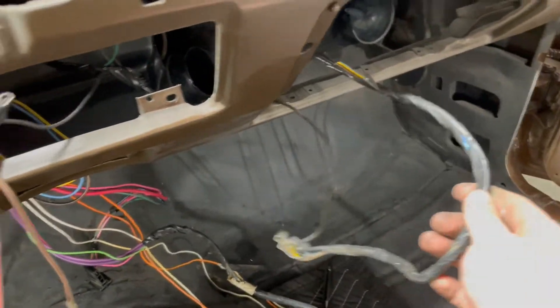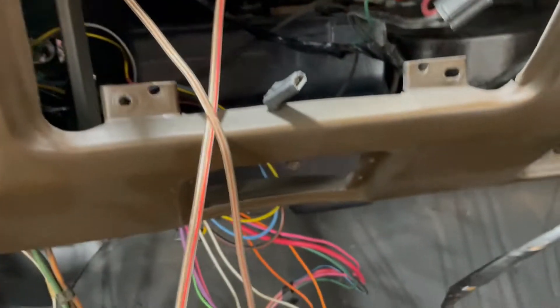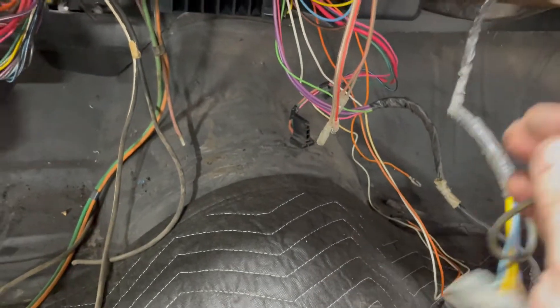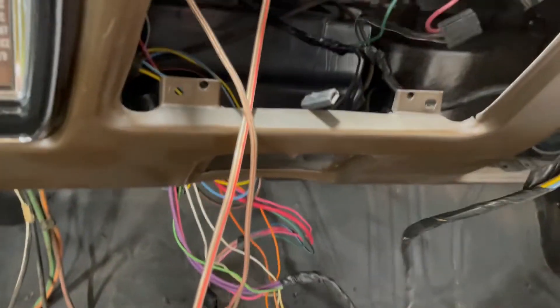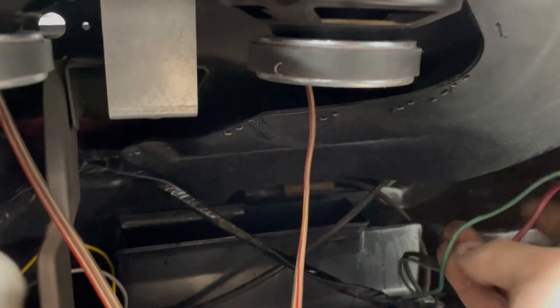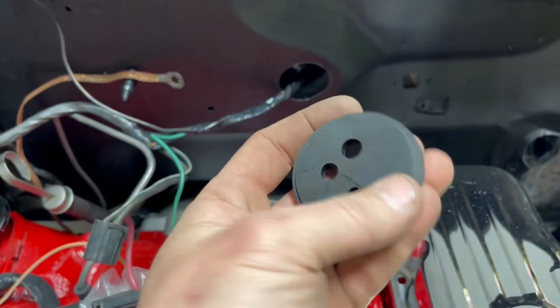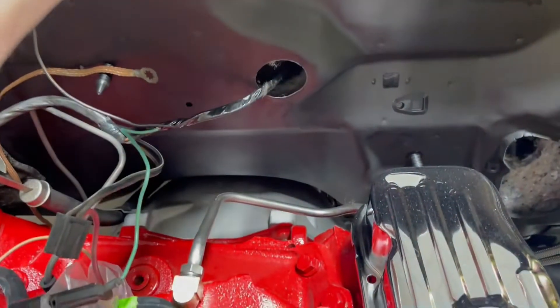There's a hole back there somewhere that you can't see — there it is. It goes to the blower motor resistor, blower motor, and there's an AC relay that sits on the firewall that this plugs into. So this whole section has to go outside the car. Here's the hole I'm looking at and that grommet will eventually go in there.